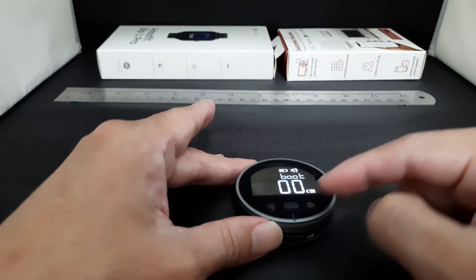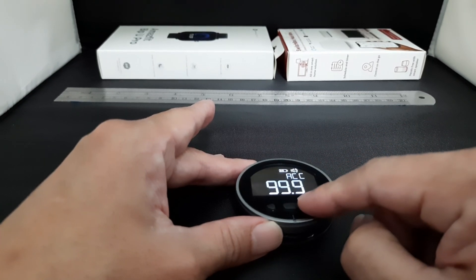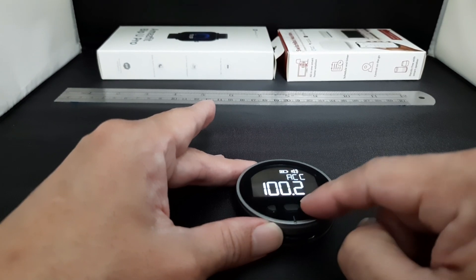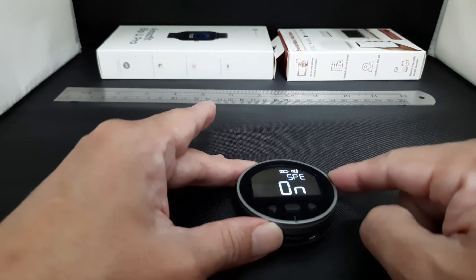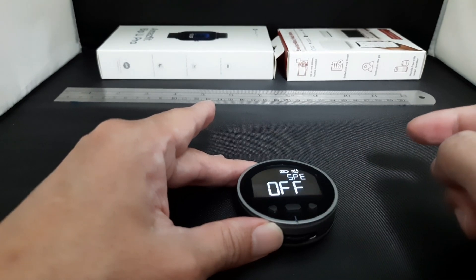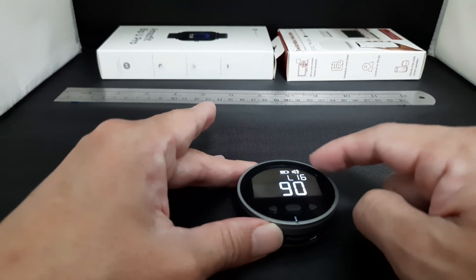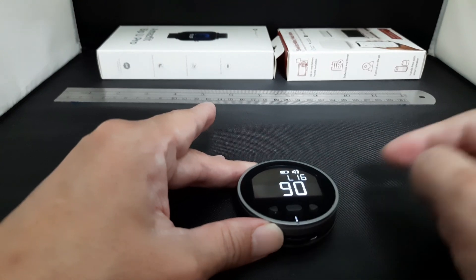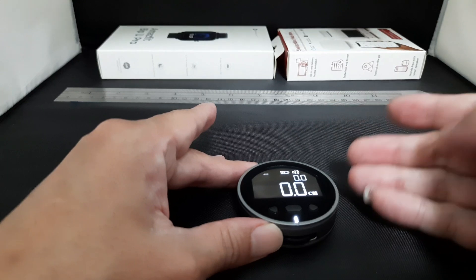The next page is the accuracy, so you can compensate by adding or decreasing the accuracy. The next page is the speaker on/off. Then the next one is the display timeout — 90 seconds the display will go off, or you can change it to 60 seconds.